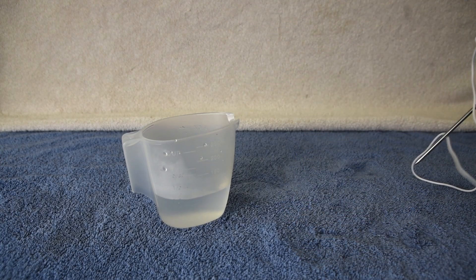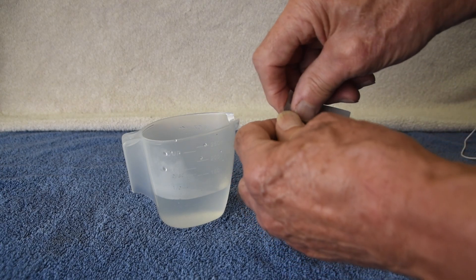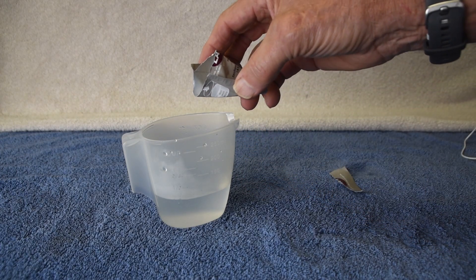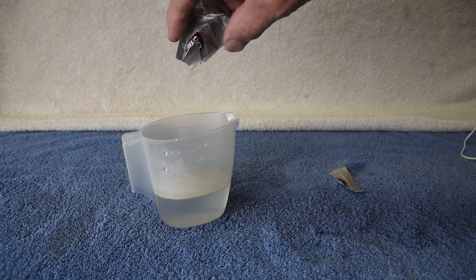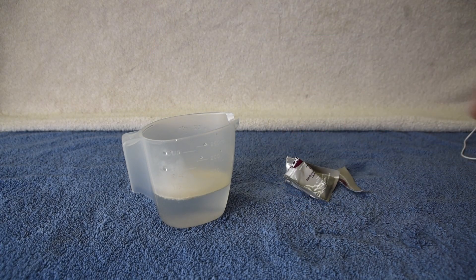If you're using a yeast packet, add the whole packet. Each 5 gram packet should ferment about 5 to 6 gallons of juice. If you're using bulk yeast, measure the amount you'll need.